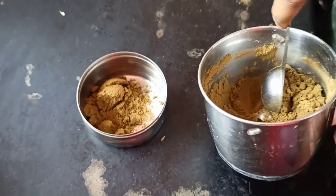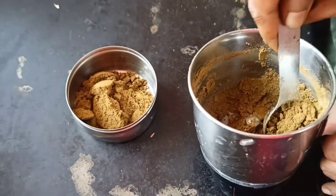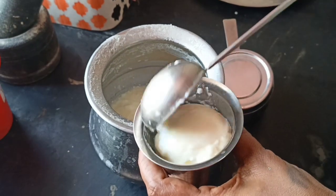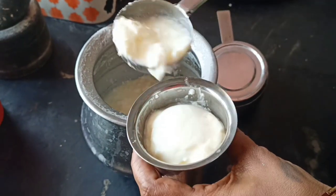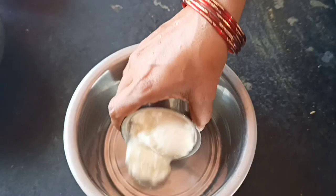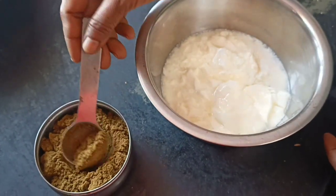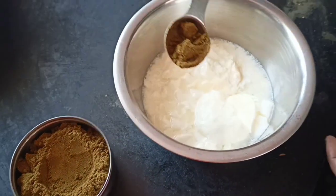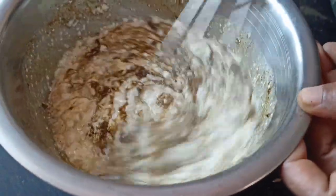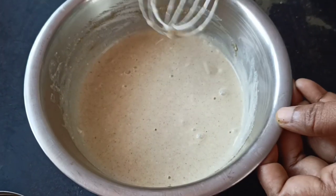Put it in a bowl and put it tight to the bowl. Put some more tomato at the top of the pan. Put some more sauce on the top and some more sauce on the bottom of the pan.